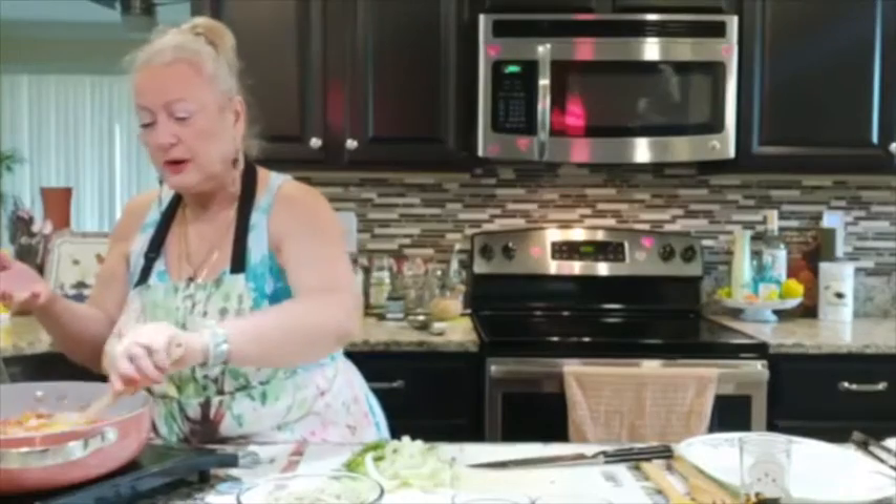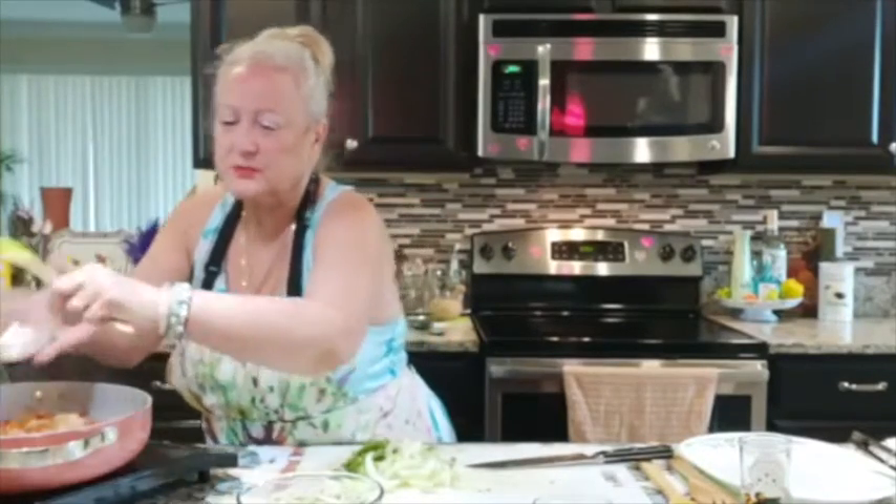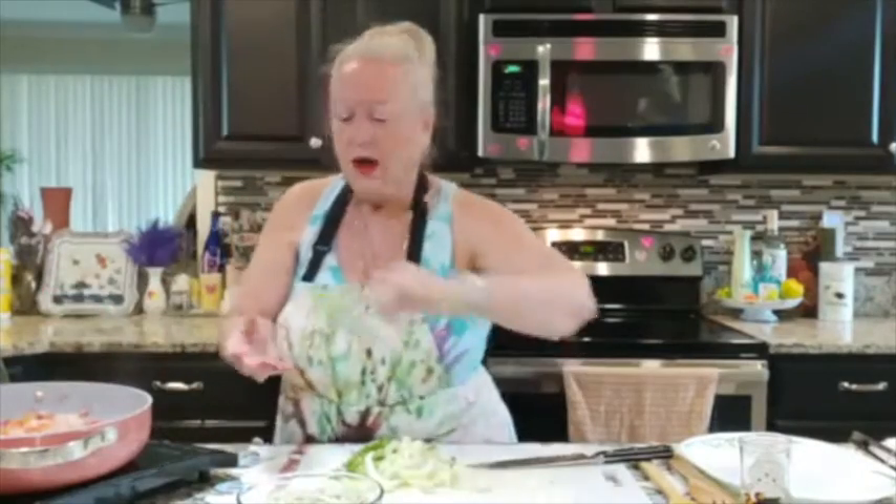Now I'm going to add my soy sauce — make sure you get it all in there, because I want all my flavors coming together. Then I'm going to get my rice vinegar — one tablespoon — and then of course the mirin. M-I-R-I-N.